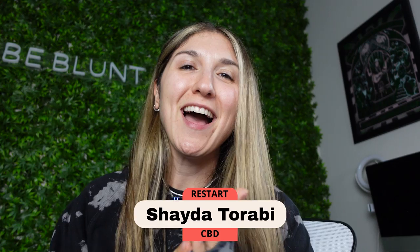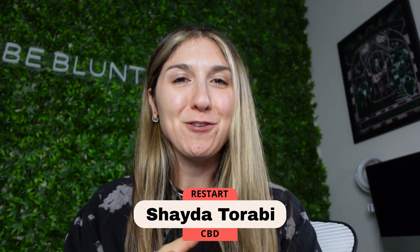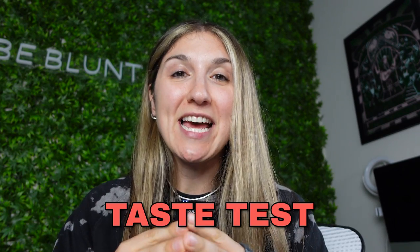Hello and welcome back to the Restart channel. My name is Shada. I am the co-founder of Restart and today we're doing another product review, taste test, experience — and you're coming along for the ride.